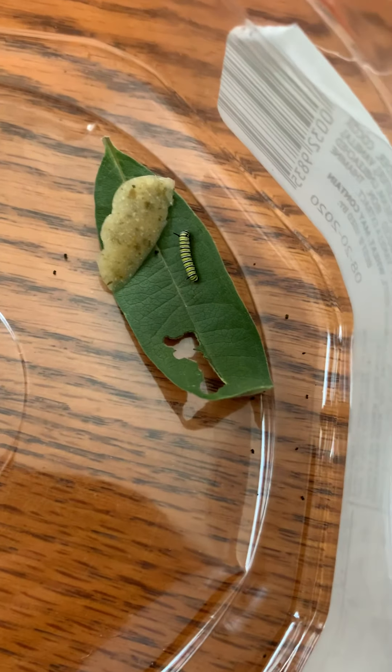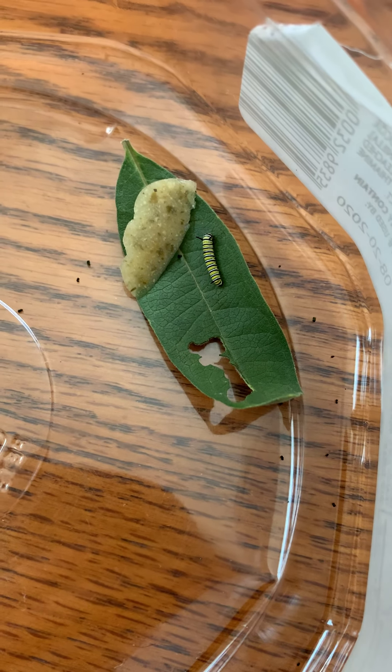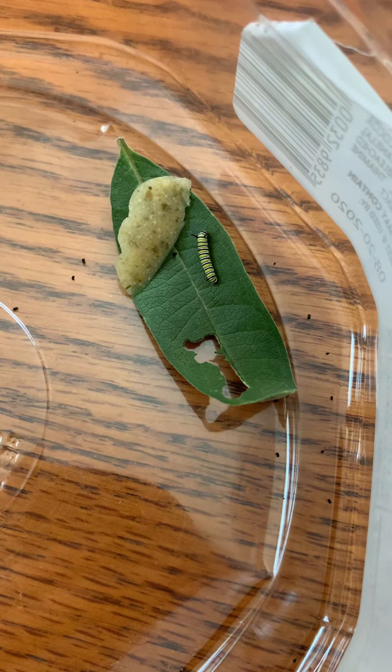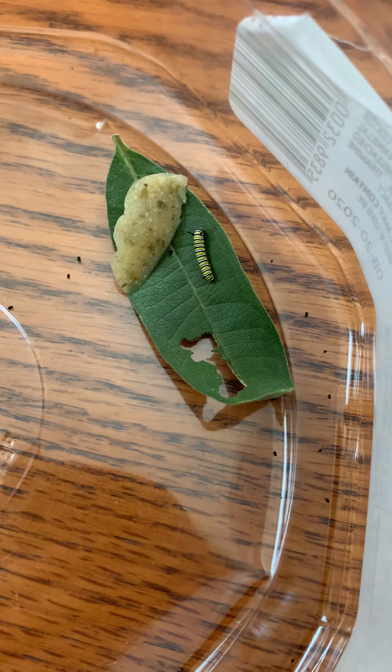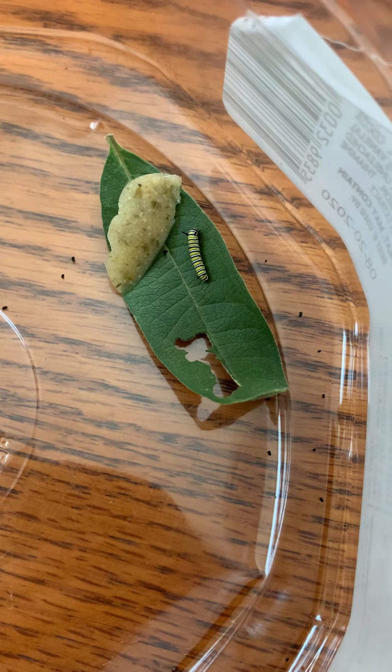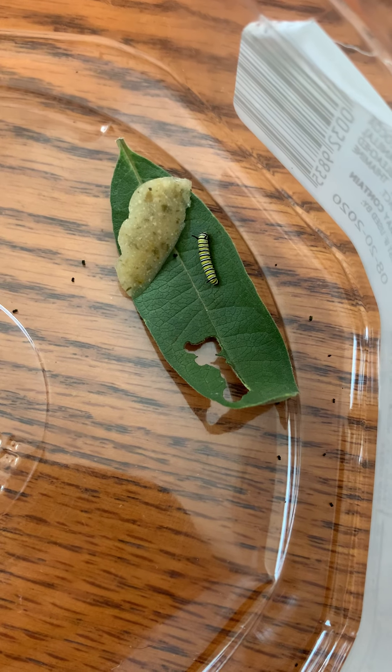I had to do math and I'm not good at math. Being that this is still a somewhat young guy, I thought maybe I could get him switched over to the artificial diet, which would be good — that would let my milkweed plants recover a little bit.